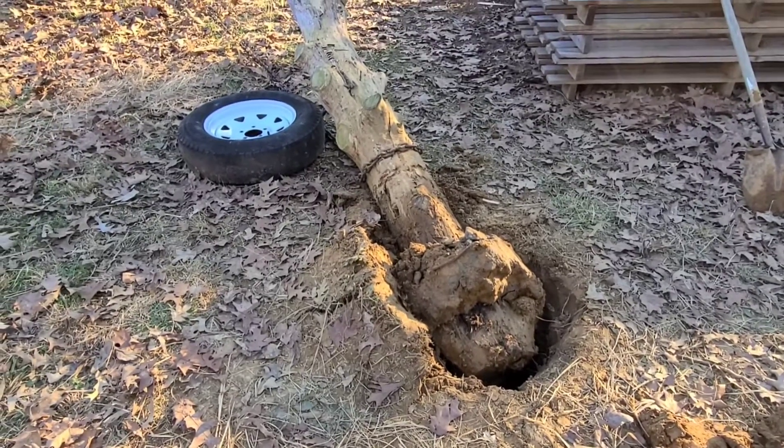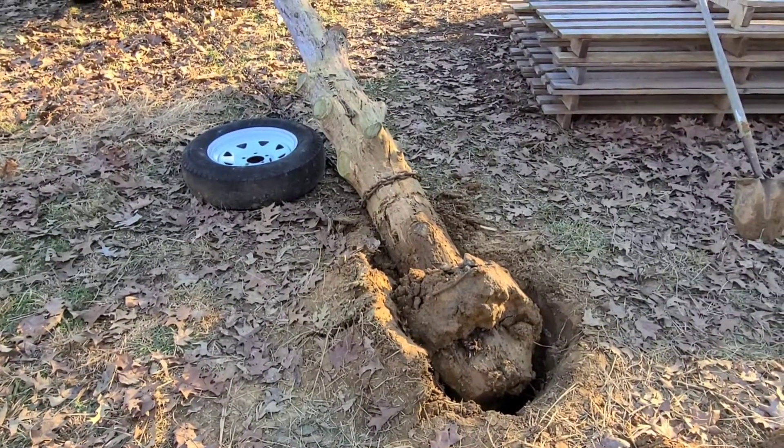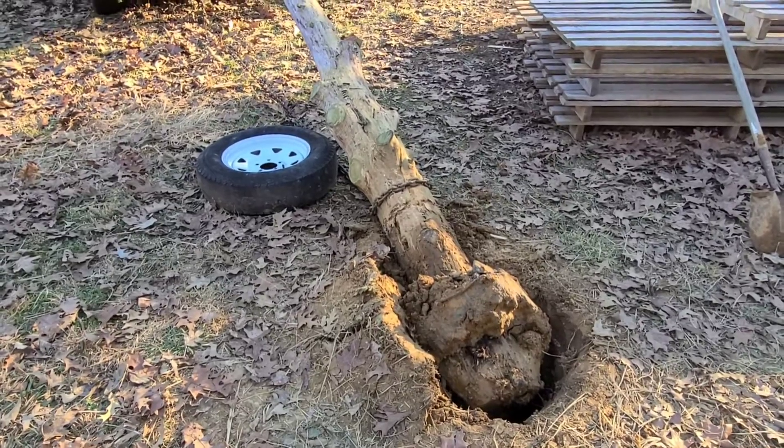So if you need to remove a post without a tractor, that's how you can do it. I'll see y'all later. Goose out.